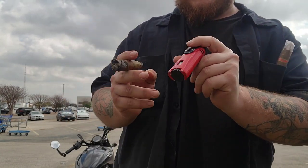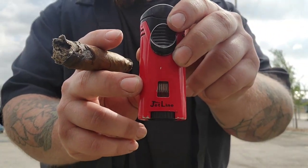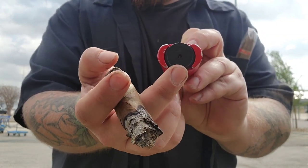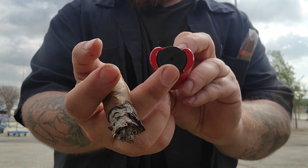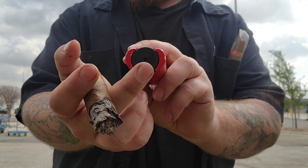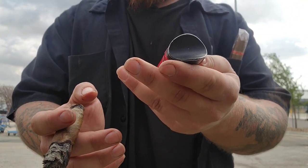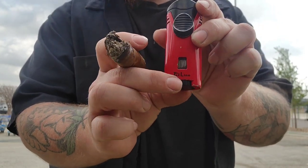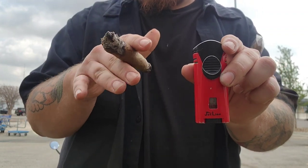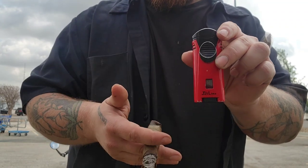Also on this lighter there is a front window right here that allows you to see how much fuel you've got left. On the bottom part of the lighter there is a fueling port so you can refuel your lighter whenever it comes time to do that. Also, this right here is an adjusting knob so you can adjust the flame to your liking — say if you want a tall flame or a short flame, whatever you want.